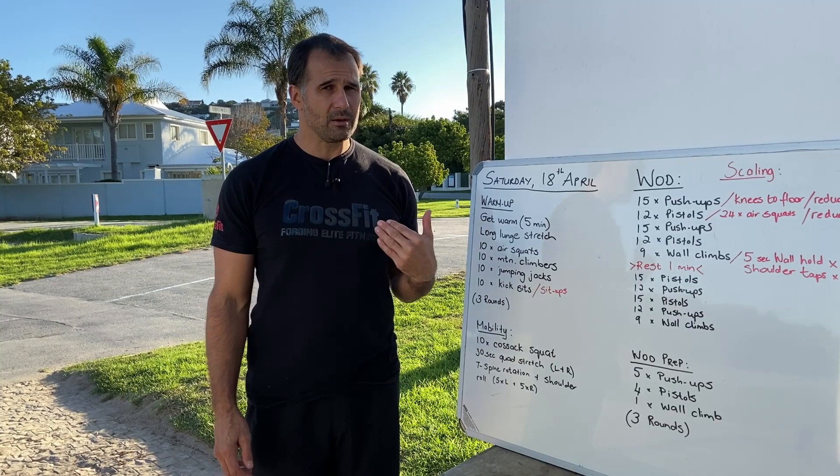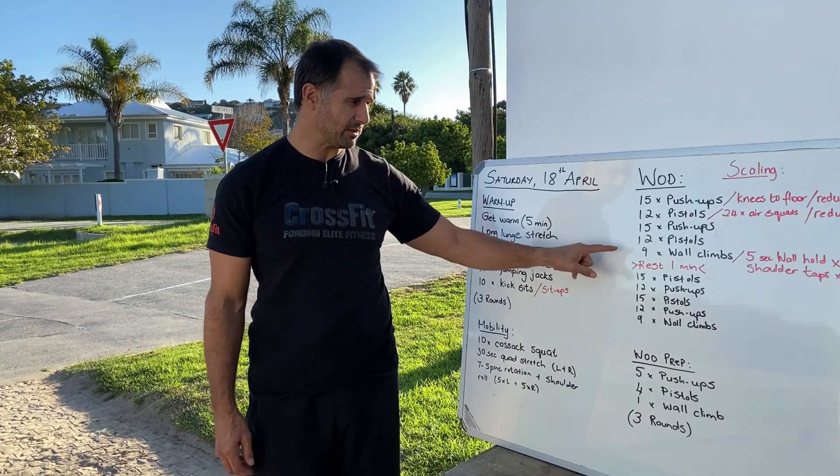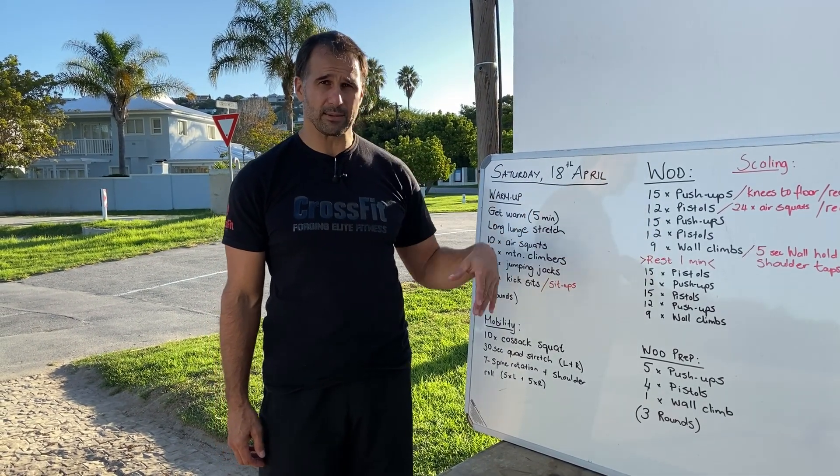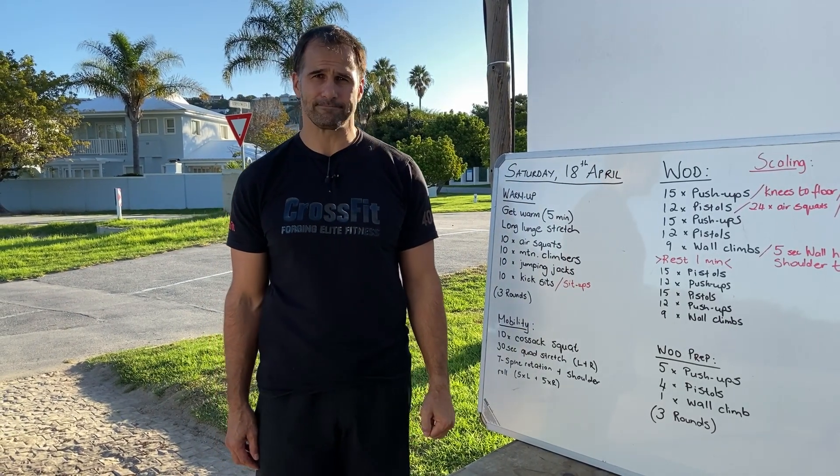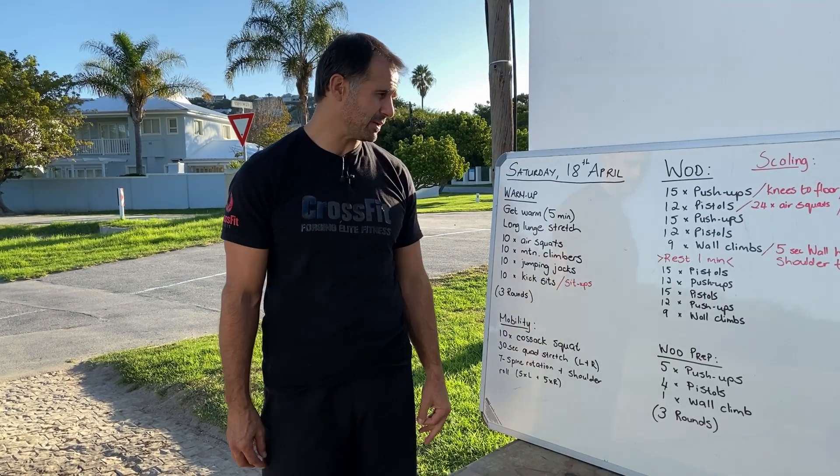When you're ready, set the clock and try to get this done under 10 minutes. Keep that heart rate up — the push-ups and pistols will get it going, but the wall climbs will really push you. That's Saturday's workout — have an awesome weekend and see you Monday morning!